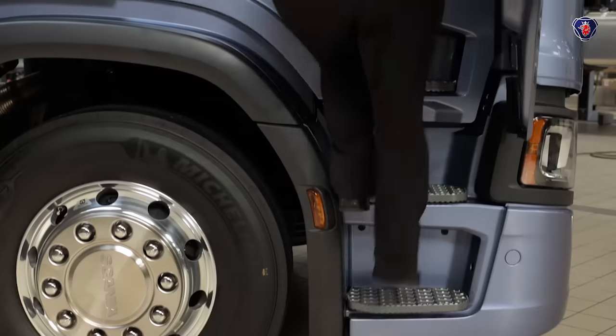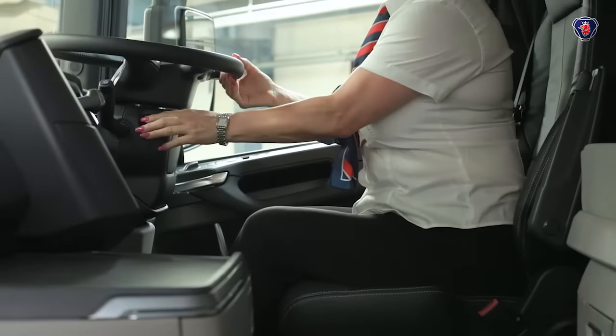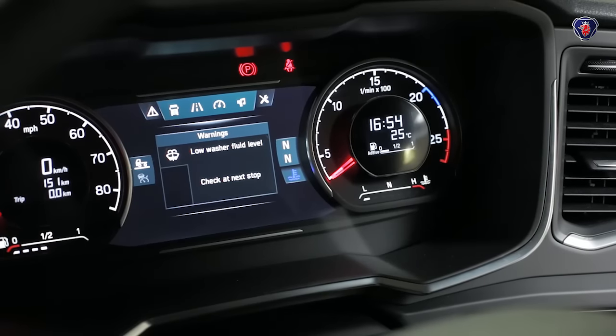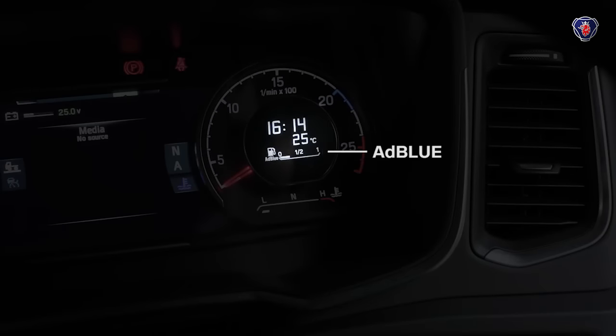On the latest Scania trucks you can do several of the daily level checks from the driving seat. Turn on the ignition and as you can see this truck is telling you the windscreen washer fluid needs topping up. The fuel gauge is under the speedo and the AdBlue level is shown on a gauge by the rev counter.